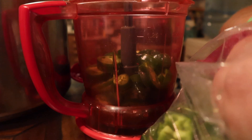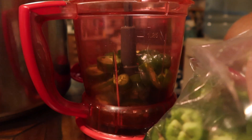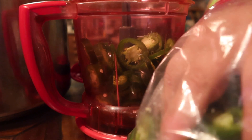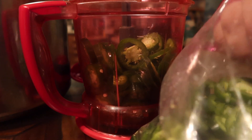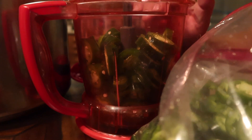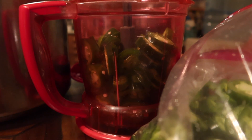You could de-seed them, but it's too much work on my end. We're just going to throw those in there and then chop those up. Again, it's one pound of the hot pepper. So we're going to chop these up and we'll be back.